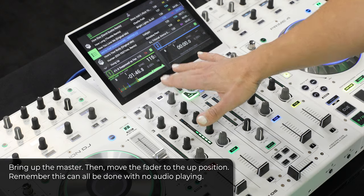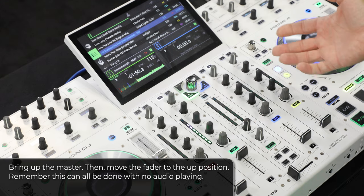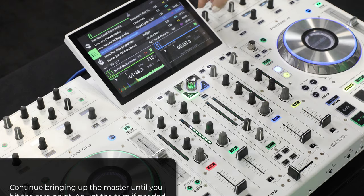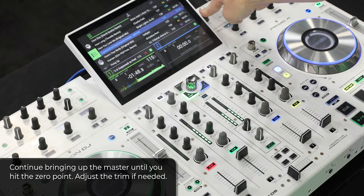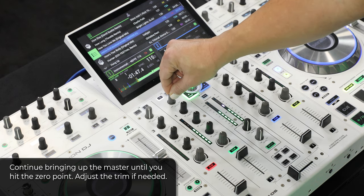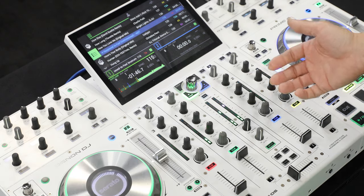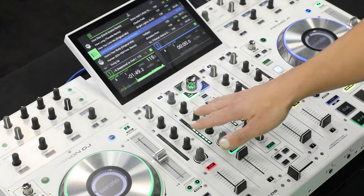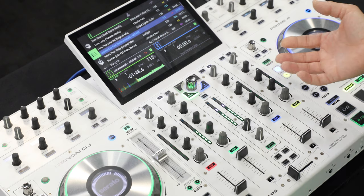Once I have that channel gain set to my liking, I'll go ahead and bring up the master. I'll take my fader and move it to the up position. You notice that we don't have any audio playing — the loudspeakers are turned down fully, which allows us to do our gain adjustments without contending with a loud environment. As we bring up our master gain, we'll see activity start to display on the VU meter for our master out, and we'll continue to raise that until we hit that zero point. I'm going to trim slightly on my first channel. I prefer to come in at the zero point — it allows me headroom at the board but also for variations in tracks, and will help maintain the best sound quality and also help protect the venue or your own system.